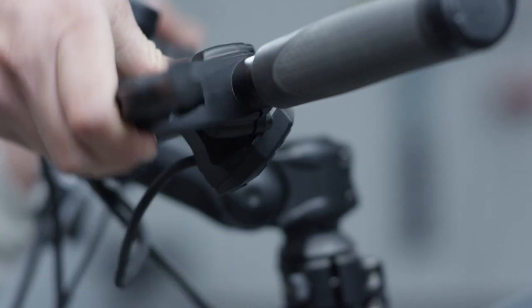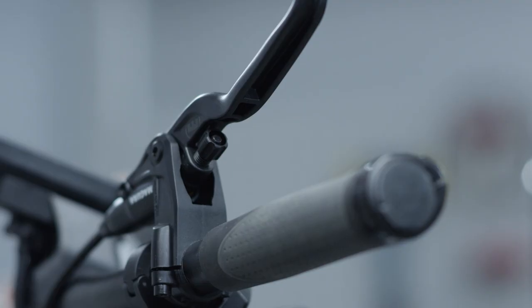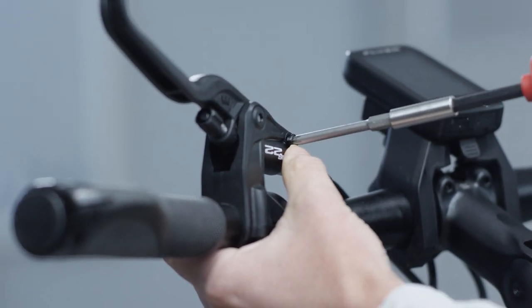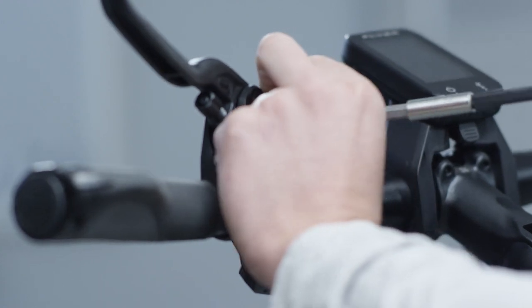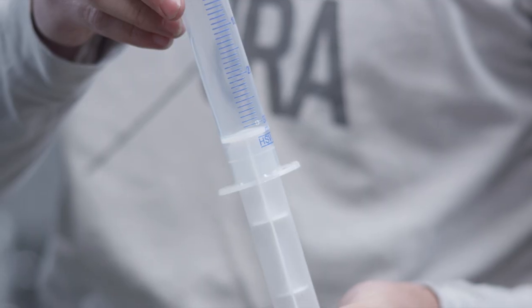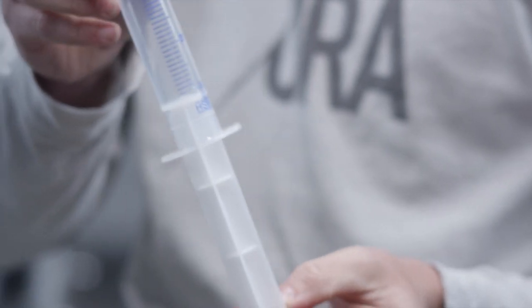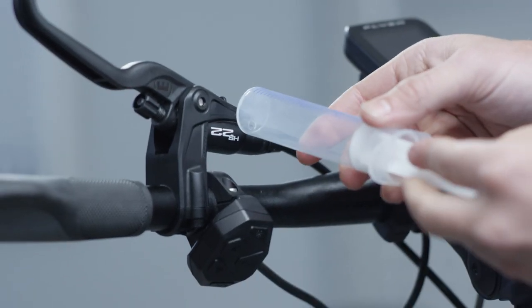Align the master vertically upwards and remove the EBT screw. Now take the Magura service kit syringe with a hole at the 30 milliliter mark and pull the plunger over the hole.